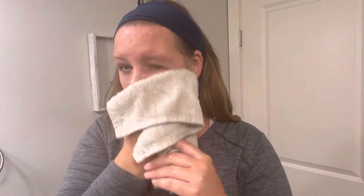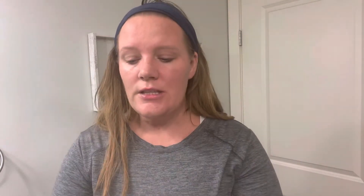Now grab your clean washcloth and literally wipe off that makeup. Look at how much is coming off. This is more makeup than normal, but that's the concept I wanted to show. Whether you're doing your face for Halloween or your kid's face for dance or Halloween, you want to make sure you get it all off — you don't want it on your sheets, your clothes, or your bed. Plus it even took off the lip stain right there.